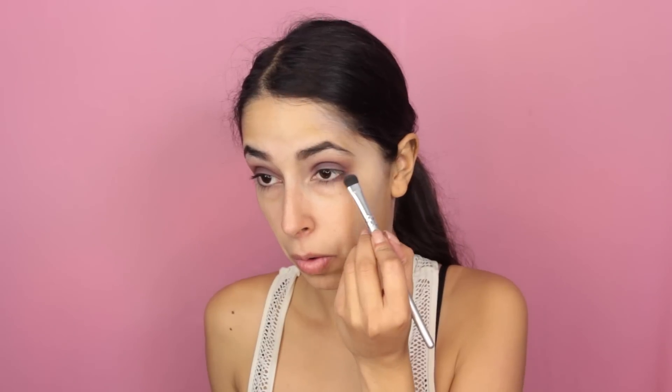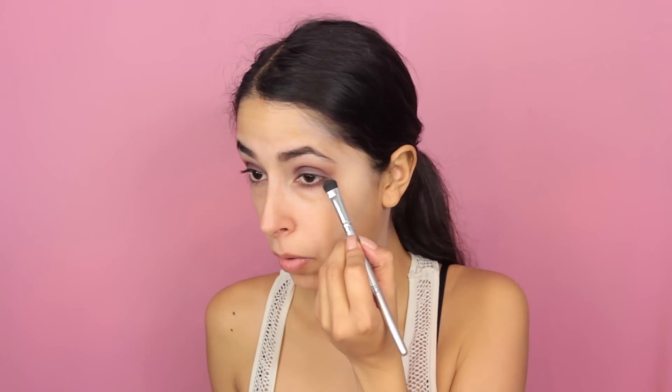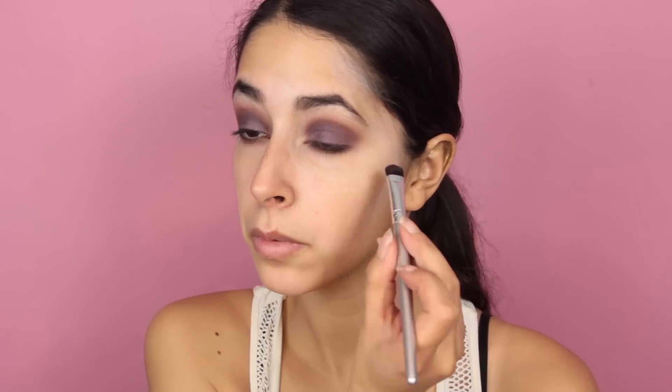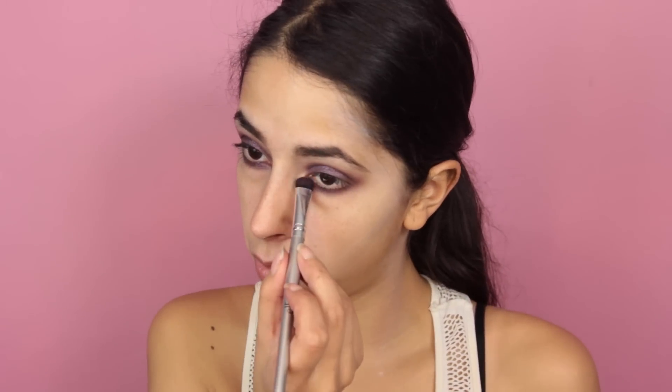I apply that color to the lower lash line as well. Now I wanted to add a lot more shimmer to the eyes, just because it's based off a unicorn — and when you think of unicorn you think of glitter, shimmer, rainbow, bright colors. So I'm using NYX Prismatic Eyeshadow in Punk Heart. It's a very shimmery eyeshadow — it almost reminds me of a metal. I'm applying that on top of the eyelid and mixing it into the lower lash line so I have a lot of shine there.